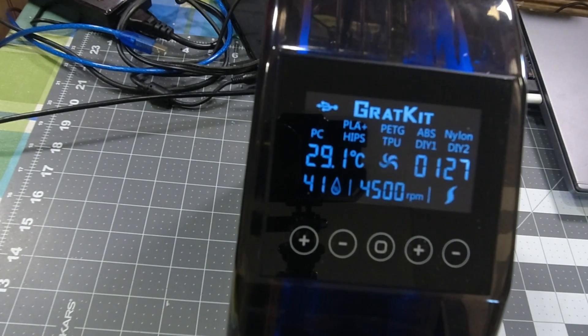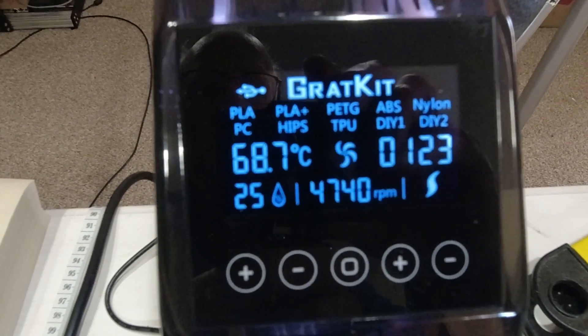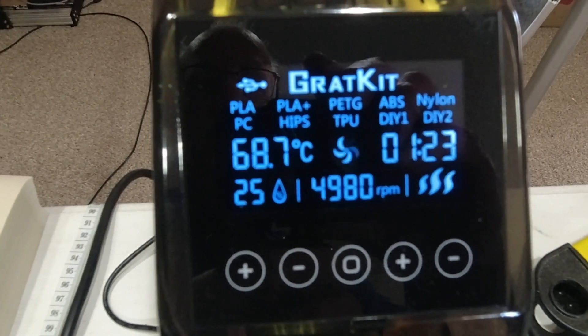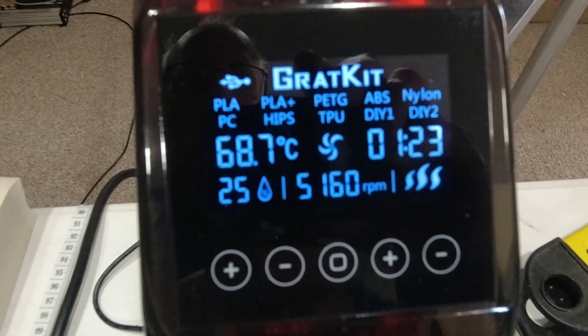I'm going to set this down here and let it run. I've noticed that humidity is coming up inside the unit, which means it's probably starting to warm some of that moisture out of the filament. As I said, that roll of filament has been laying out for quite a while. With a little over an hour and 20 minutes to go, it's already brought the humidity in there down to 25%, so it's doing its job.